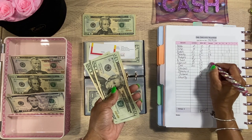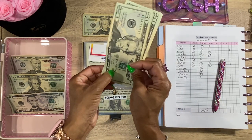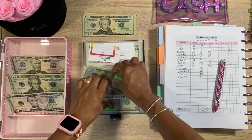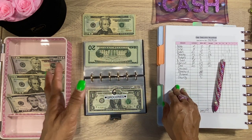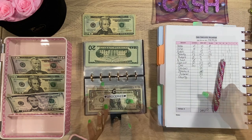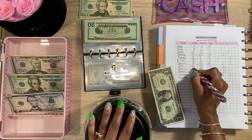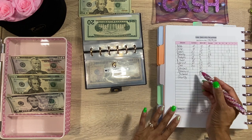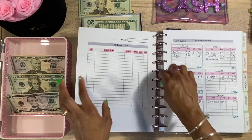I'll probably add more to the gas envelope with extra cash in future stuffings. My budget was a little tighter this time, so I had to sit down and really figure out what I need extra cash for. Next we have Groceries — there's only $1 in there, so I'll put that in the bank. We're going to do $90 for groceries this time, and I'll show you exactly how I came up with that amount.